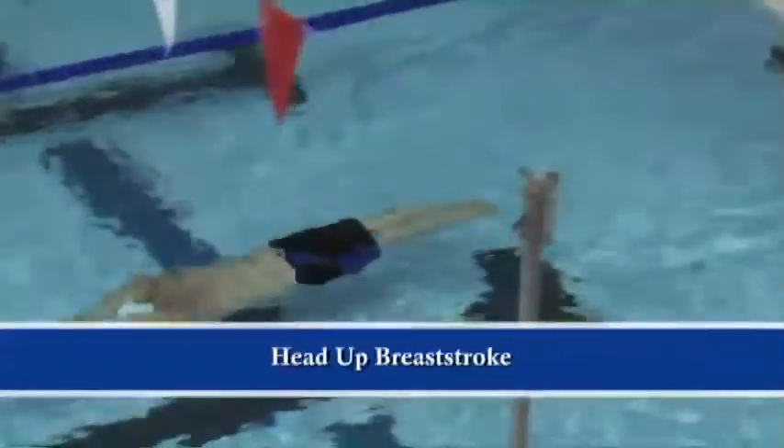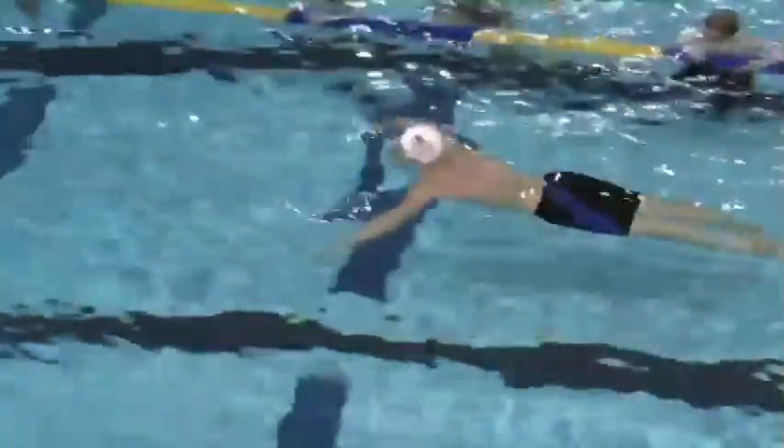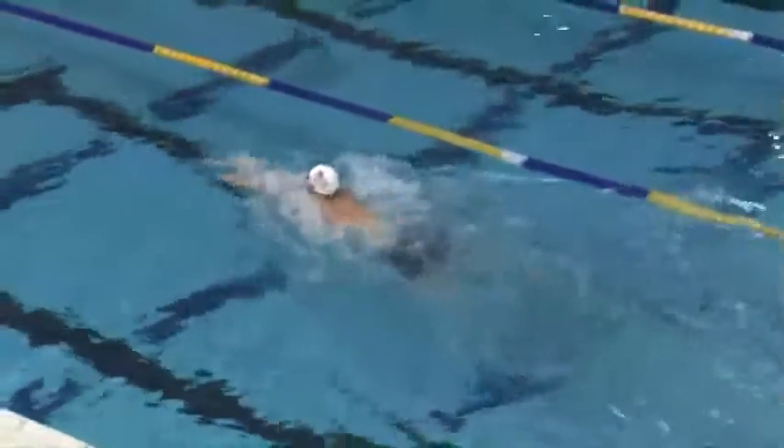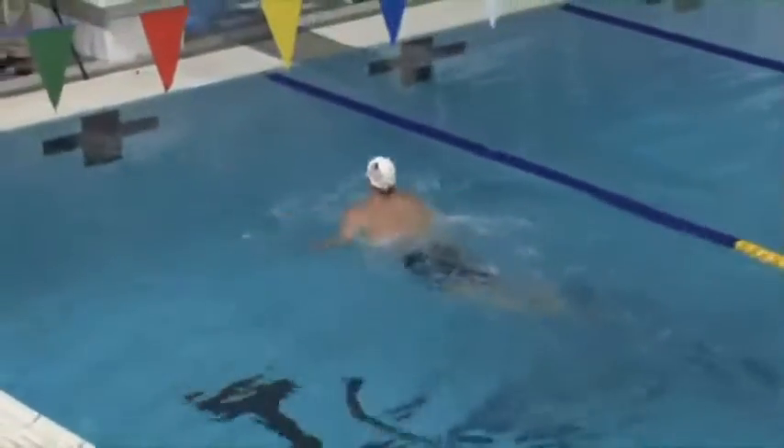There are four breaststroke drills I want to go over with you. The first one is called head up breaststroke. You're going to swim with your head up — that means you're not going to let your chin touch the water. In order to do that, you've got to take short, fast strokes to keep that head up. This emphasizes the scoop to the mouth and shoot through the air, and it's a very fast scoop and shoot. You need to learn to be more aggressive grabbing that water and shooting the hands forward.